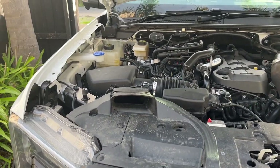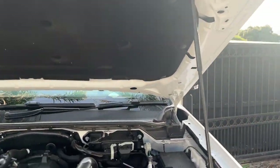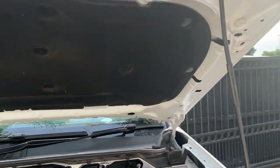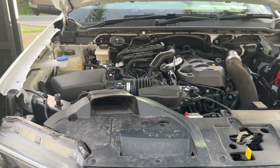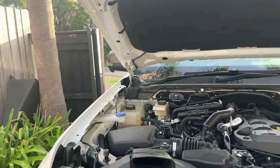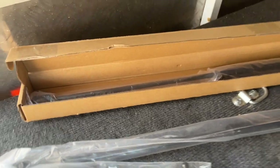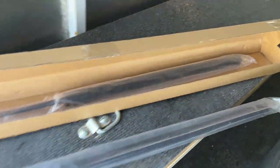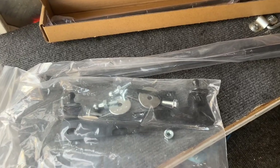Today we're going to fit the bonnet strut, so we get rid of this archaic little peg and put some struts in. Our kit has two struts, not the singular one, but for today's video I'm just going to install one just so you get the gist of it. This is our pack here with the two struts mounting kit, so I'll install one as we go.